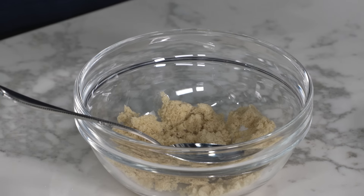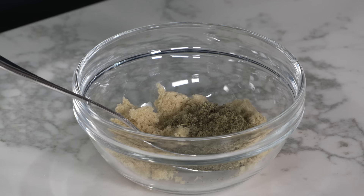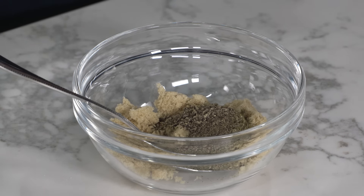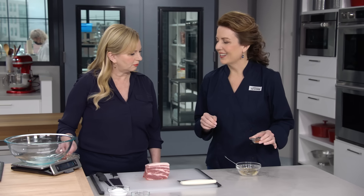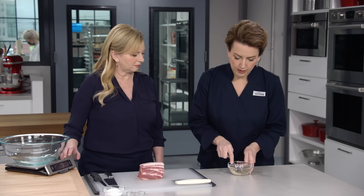Let's start with our seasoning mix: one tablespoon of light brown sugar, two teaspoons of rubbed sage—that is essential to breakfast sausage—one teaspoon of ground black pepper, and a quarter teaspoon of cayenne for a little kick. Just mix this together.